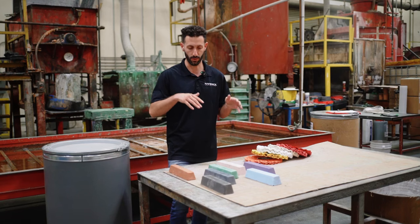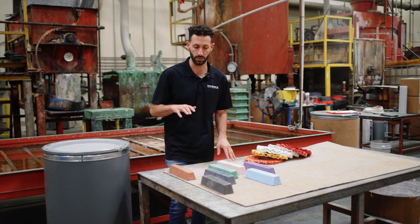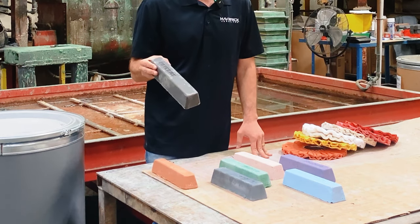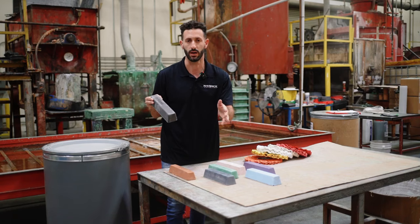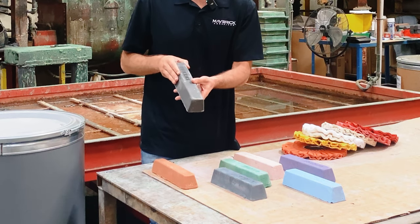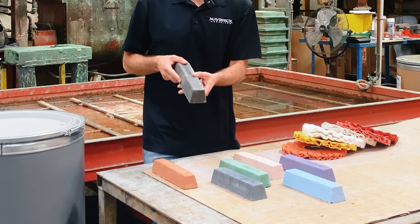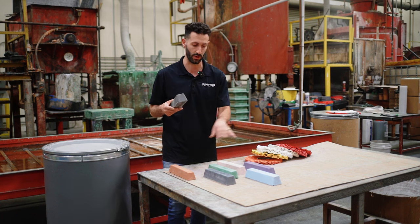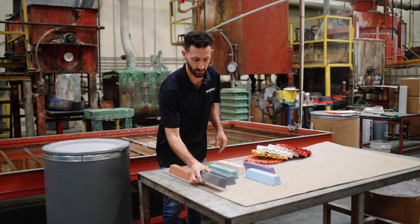If we're talking about polishing stainless steel or steel — remember we're putting those in the same bucket — you would start with the black, which is called the stainless cutting bar. It's a dark black, not to be confused with the black magic bar, which is more of a cut-and-color type bar. This stainless cutting bar is a much more aggressive bar for cutting stainless. You'd typically use it with either a sisal buffing wheel or a heavy cutting airway or conventional wheel. It's a very heavy bar because of the ingredients in it, and this is your first step for cutting stainless or steel.